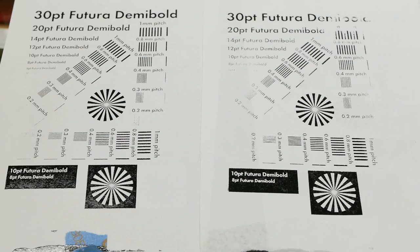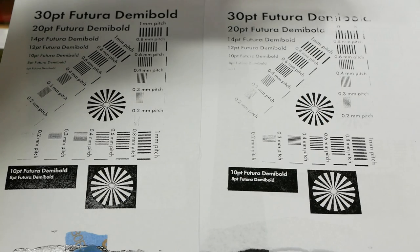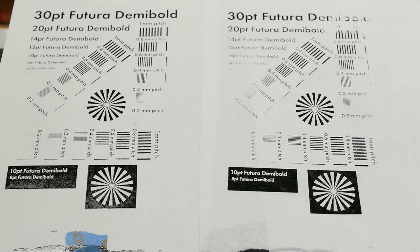One reason not to use the highest mesh count screen you can get is that it passes less ink than larger screens. These two prints were made with the same process, same artwork, same everything — the print on the right was made with the 350 count screen and the print on the left with the 250 count screen, and there's not quite as much ink coverage with the 350. The higher mesh count screen is more sensitive to technique, ink loading, viscosity, and everything else. Screens above 305 or 350 are super uncommon because they're just more difficult to use, so you generally want to stick to the 250 to 300 range for more consistent results.